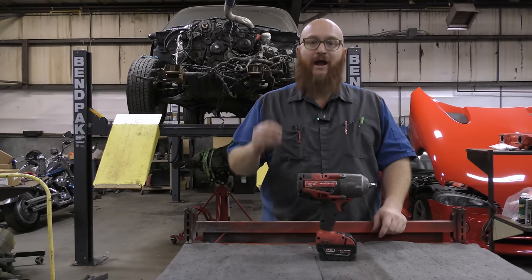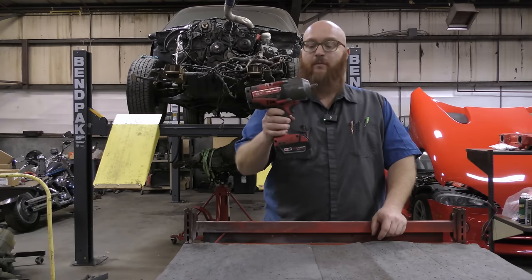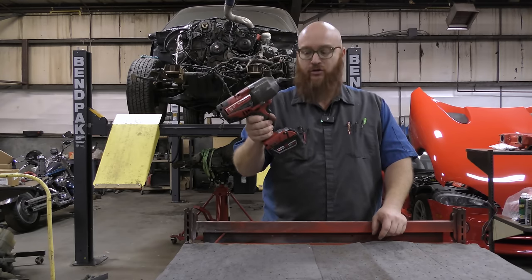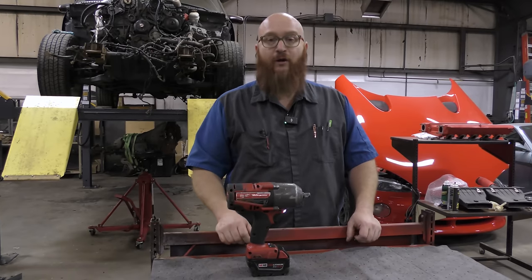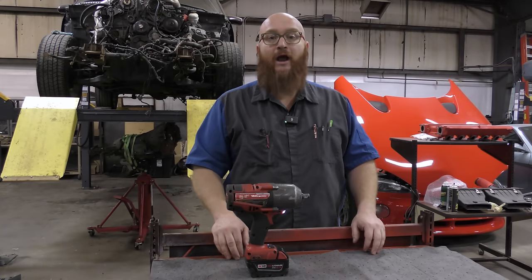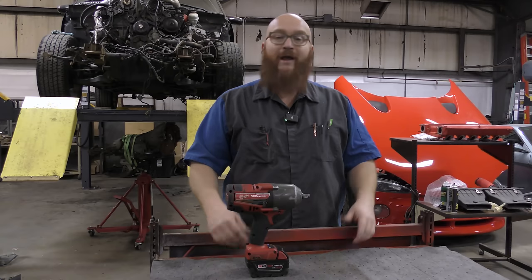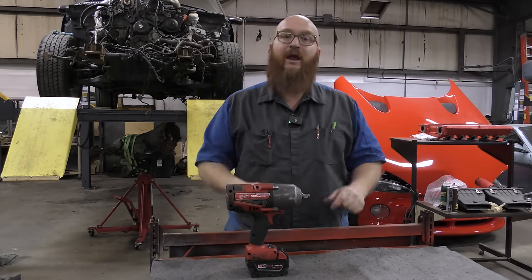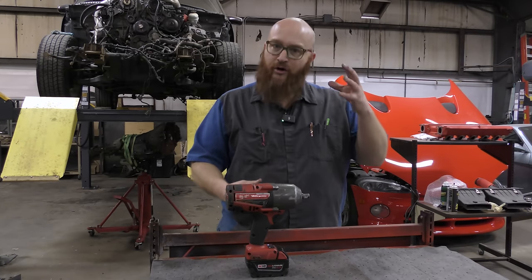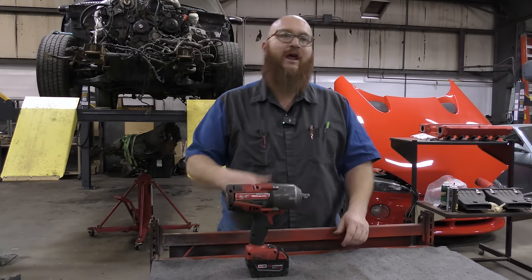The first one is my Milwaukee Fuel half-inch drive impact wrench. Very, very powerful. I'm old enough that I come from a time when my mentor's shop had all air tools. We had a very big air compressor to run everything, but then battery-operated impacts started coming out and we tried multiple different brands.